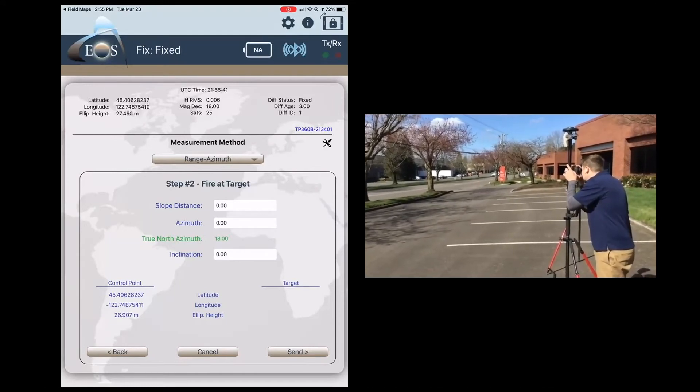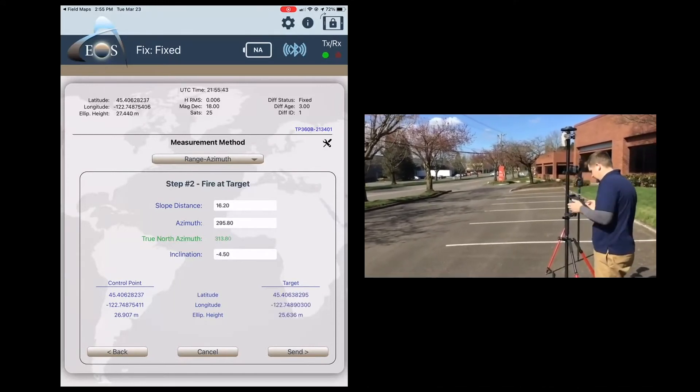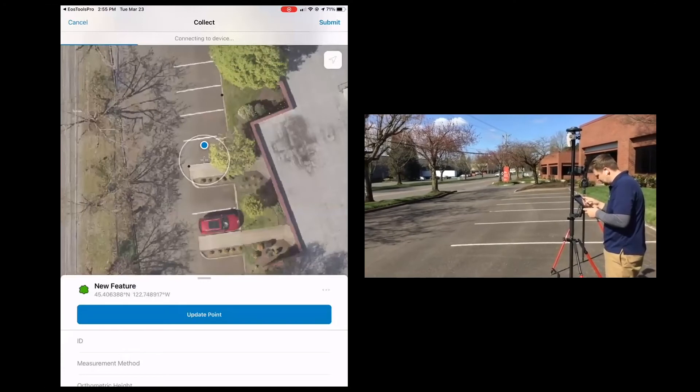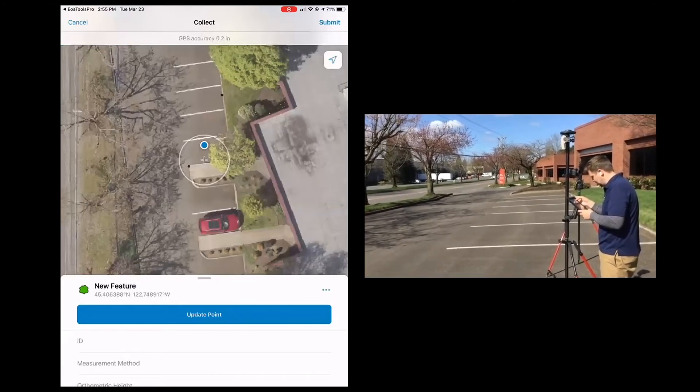There we go — got the values in there, hit send, and you can see another point there. Hit submit.